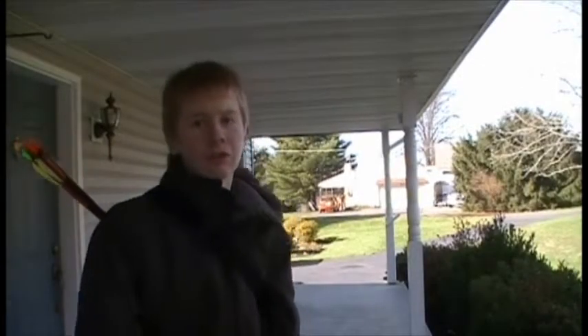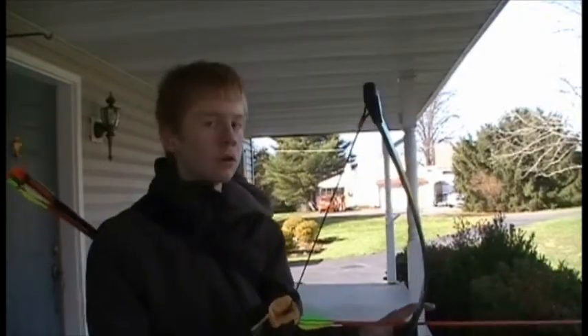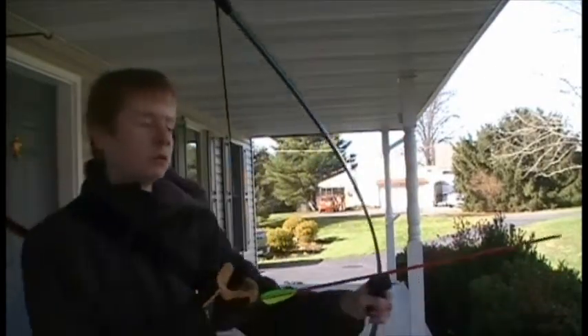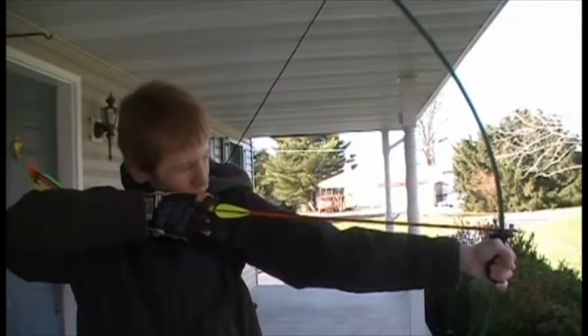The hardest part in archery is aiming correctly so the arrow will fly where you want it to. Here's the way I aim: pull it back to full draw and hold it close to my jaw.